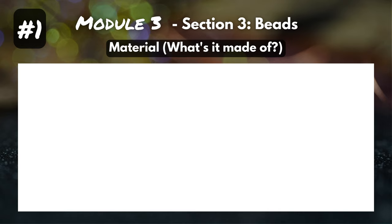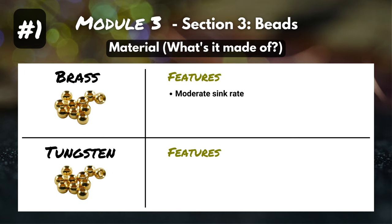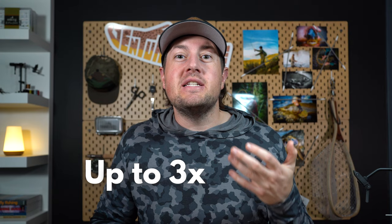Feature number one: material — what's it made of? There are two main materials that beads are made of: brass and tungsten. Brass beads have a moderate sink rate; they do add weight to your fly, it sinks faster and gets to the bottom eventually. But if you compare that to tungsten, tungsten has a very fast sink rate — it's going to get down real quick. I even found some dedicated, maybe a little nerdy, anglers who wrote an article about this; they used density and a couple of equations and figured out that tungsten beads could potentially sink up to three times faster than brass beads.